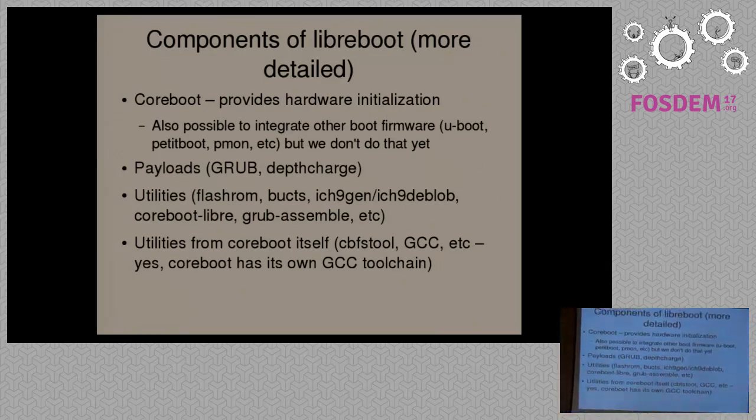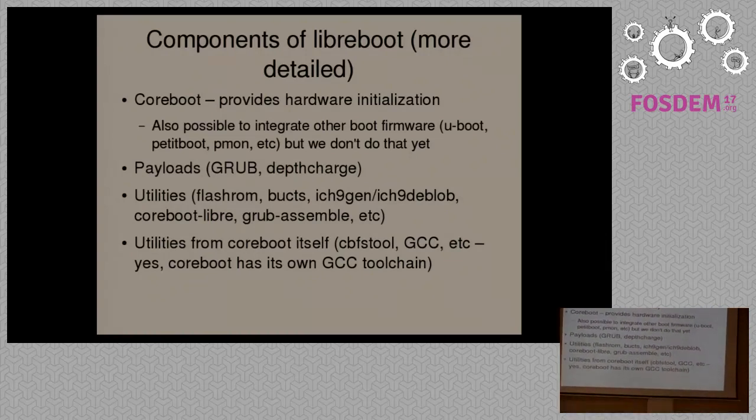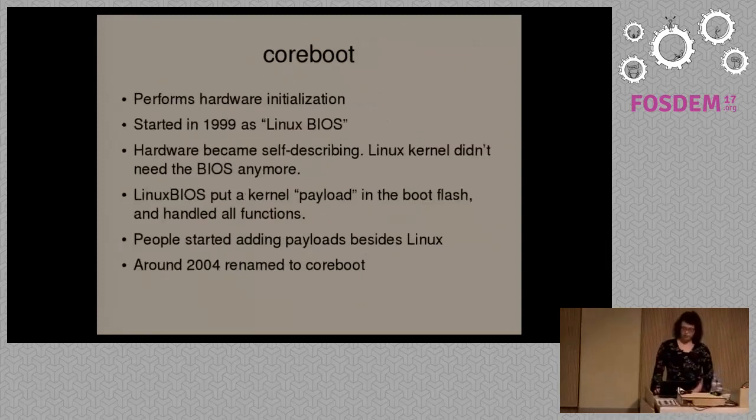We have payloads — the GRUB bootloader and DepthCharge. We also have utilities for installing Libreboot and various other utilities used in the build system. We also have our own toolchain. We use GCC at the moment, and we're actually looking to use LLVM.